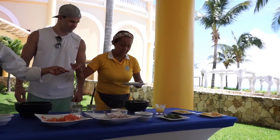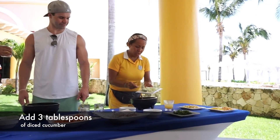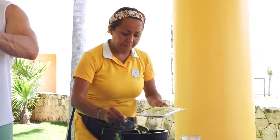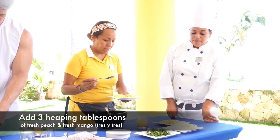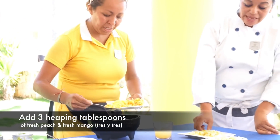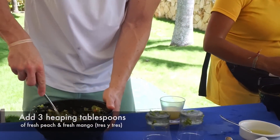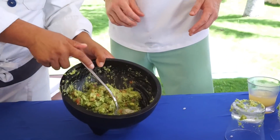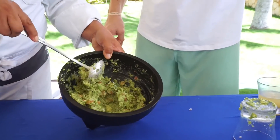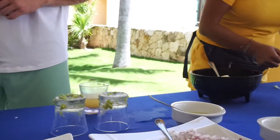What's pepino? Cucumber. Oh, cucumber — one, two, and three. Tres. Tres. Perfecto. Look at this — beautiful guacamole. Oh, that looks so good! Nice and chunky as you like it, with lime juice. And that's it. Finished.